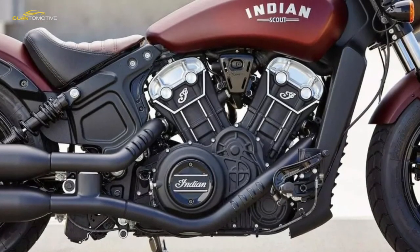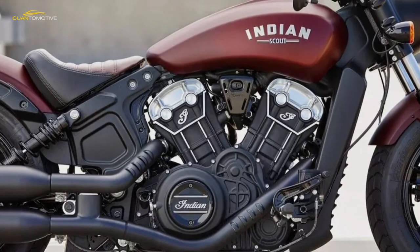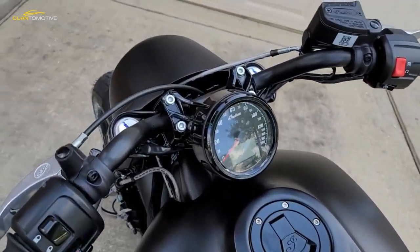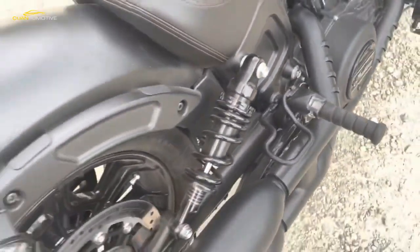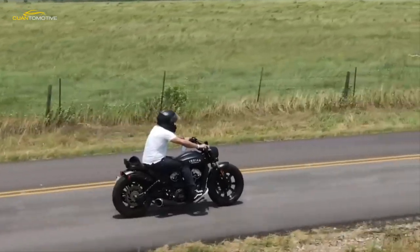Clutch, gearbox, and throttle are light, accurate, and a joy to use, and the motor keeps pulling long after you think it's going to run out of puff. Set the LCD digital display to show revs and you'll discover that on the way to hitting the engine's peak power at 8,000 RPM, the airbox induction roar deepens and it briefly morphs into a ground-hugging missile.